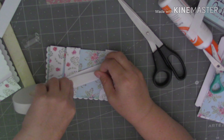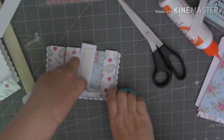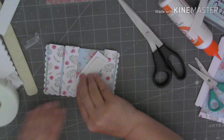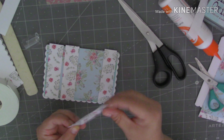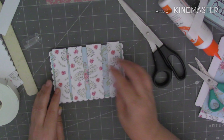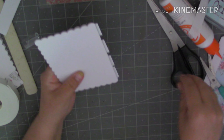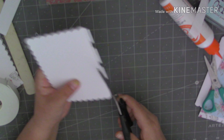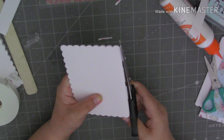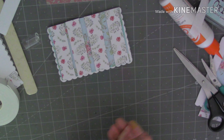Are we all enjoying the gorgeous sunshine we're getting? Beautiful isn't it? Absolutely beautiful. It makes you feel so much better when the sun's shining. I think it does anyway. So there we go. I've stuck those little strips down just on the front of the card. I'm just going to trim them off from behind. Let's just pop that in the bin, let's keep a tidy desk.